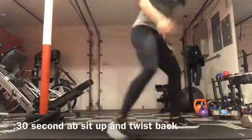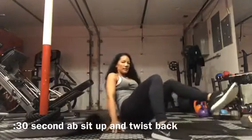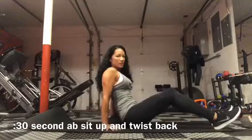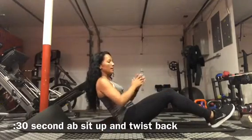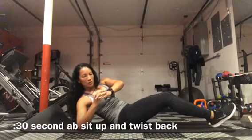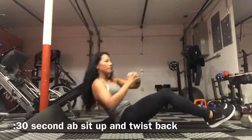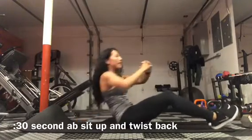Abs sit up and twist back. So you're going to sit down on your mat. You want to lean back, knees bent, hold your hands together. What you're going to do is lean back and touch your elbow to the ground, up. Lean back to the other side — so twist back — up.